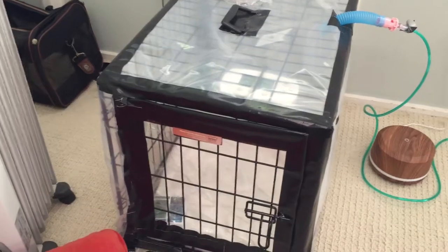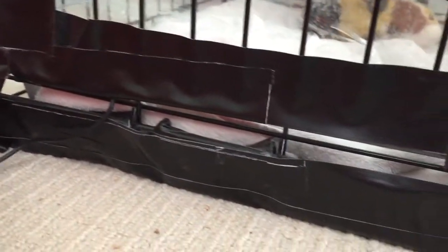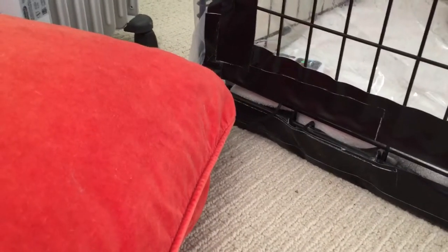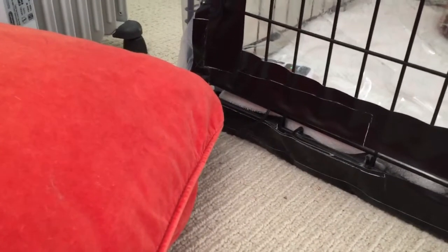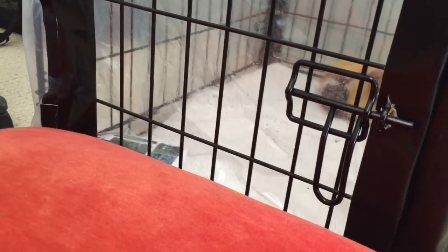I definitely want carbon dioxide to exit this thing. I've also left the bottom open so CO2 can exit, and when I want I can cover it with this little doggy bed or something else to control the rate of airflow out. If I want to fill this up with a higher percentage of oxygen more quickly, I cover this up — with my dog inside or without — just to get it super oxygenated.